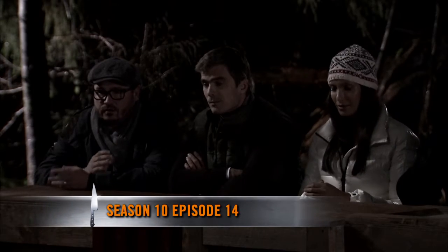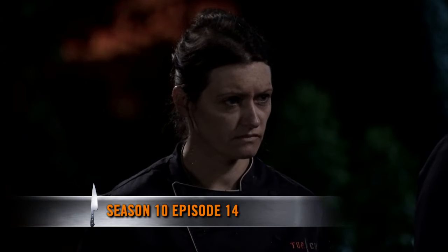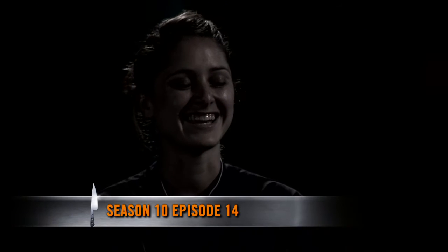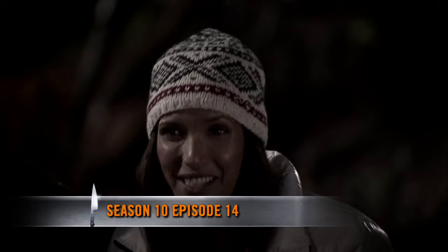All the locals we spoke with agreed. The winner is Brooke. Congratulations, Brooke.